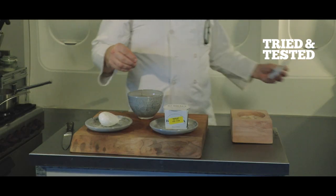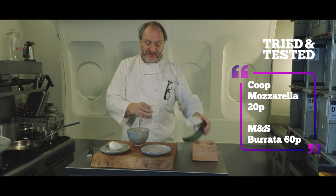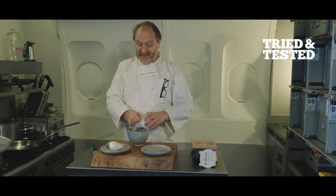I'm also gonna open the Marks & Spencer's burrata. So this one I've paid like 20 pence for, and this one I've paid 60 pence for — normally three times that on retail.